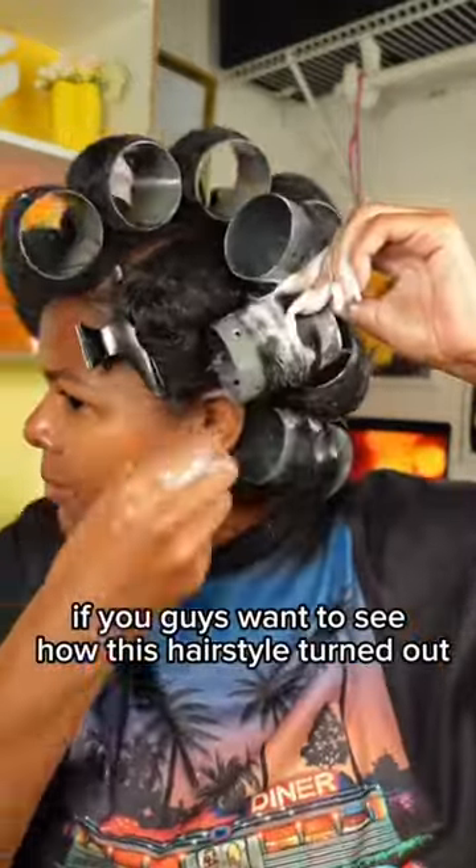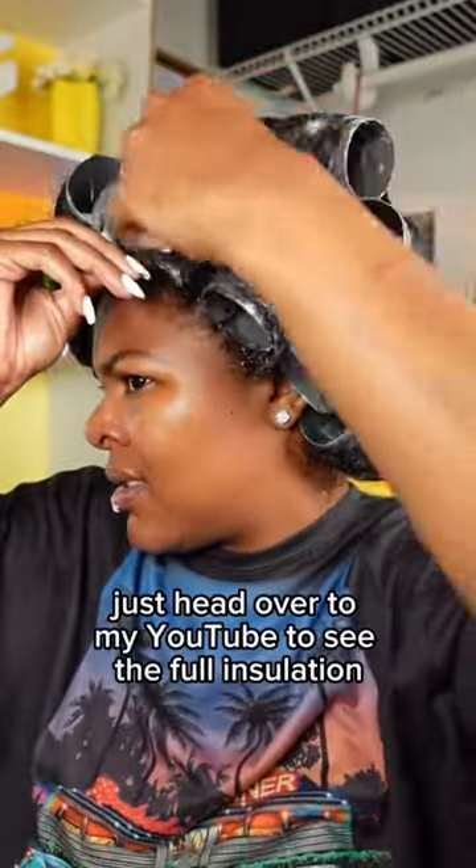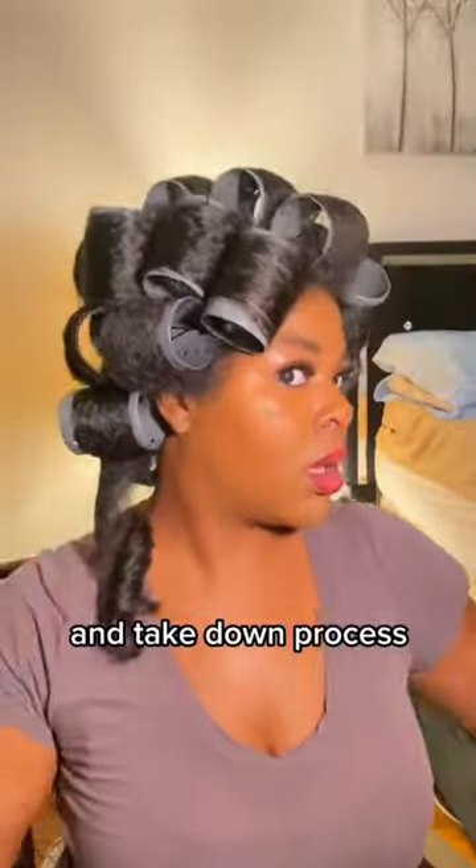Comment below if you guys want to see how this hairstyle turned out, and if you can't wait, just head over to my YouTube to see the full installation and takedown process.